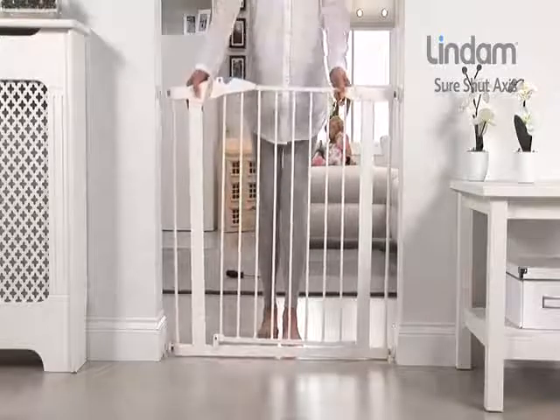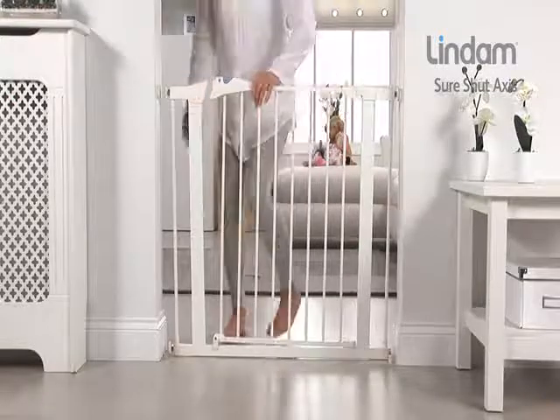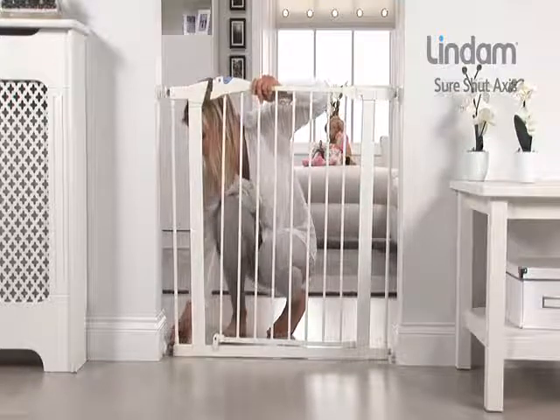Again, simply ensure your gate is central between your opening and secure by fully tightening the locking nuts.